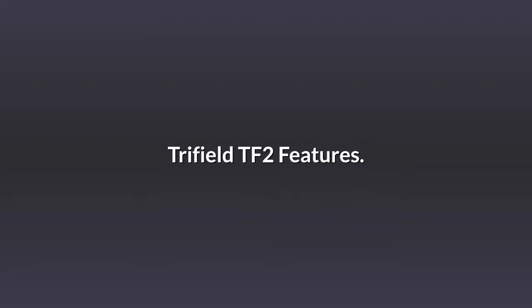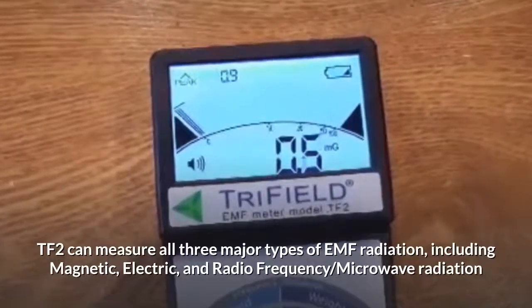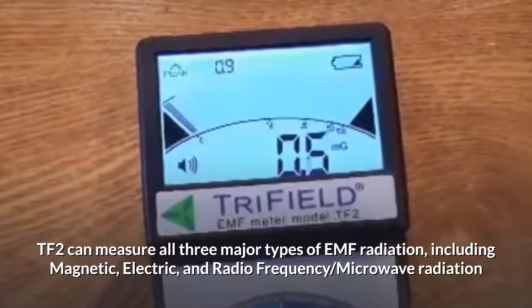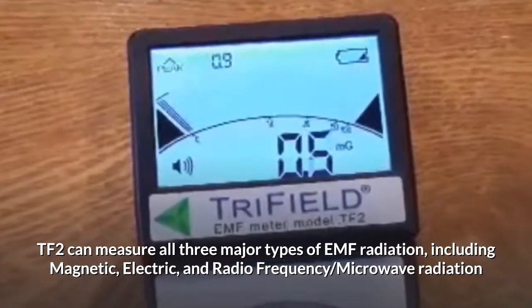Trifield TF2 features. The TF2 can measure all three major types of EMF radiation, including magnetic, electric, and radio frequency microwave radiation.